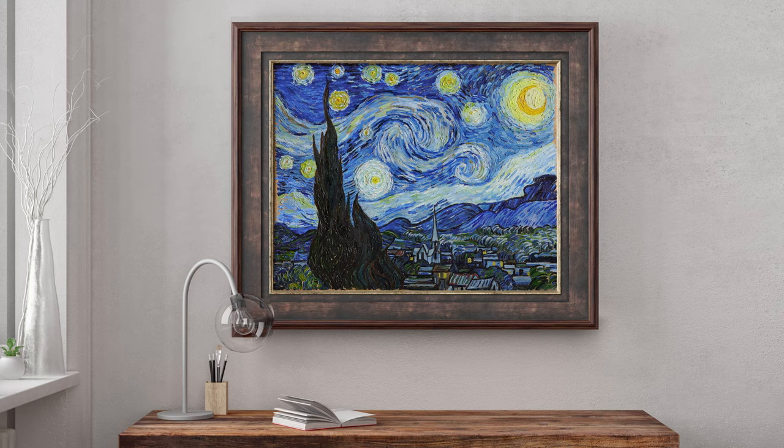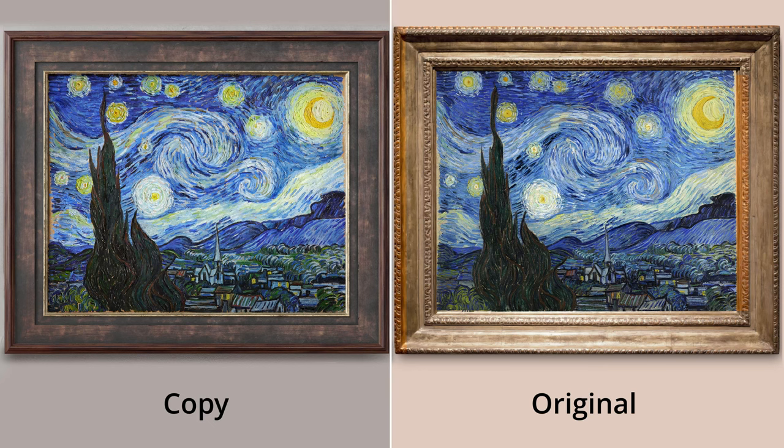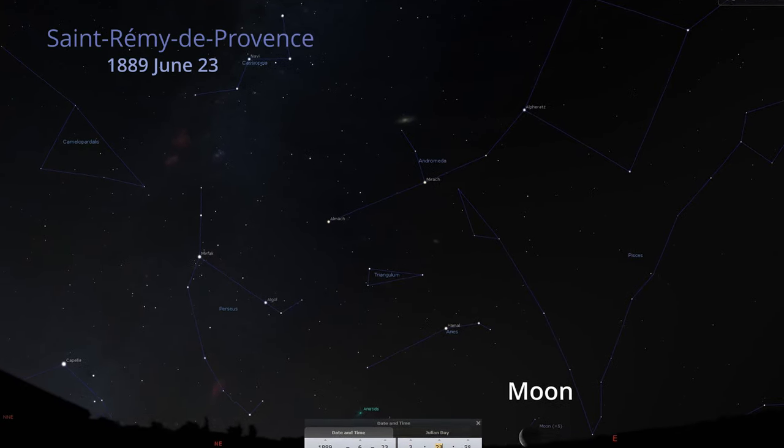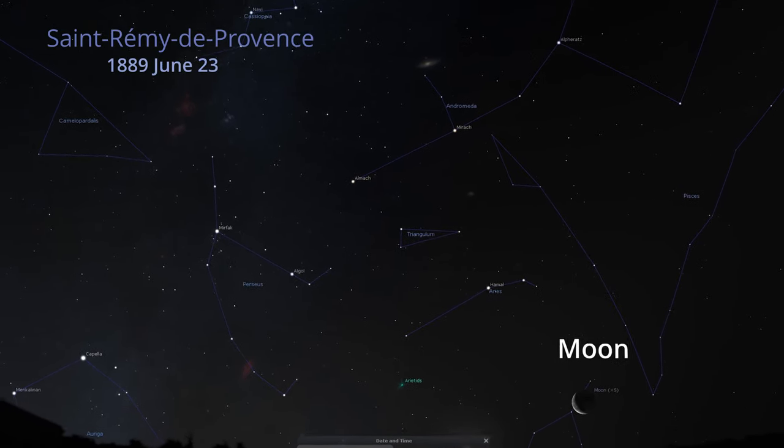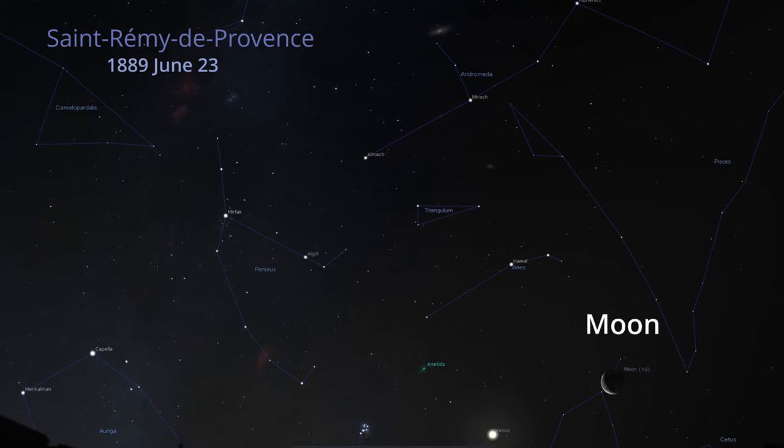Well, we've more or less figured out Starry Night — we can hang the picture on the wall. Let's now move on to some fascinating scientific research. As an astrophysicist by education, I couldn't pass up the opportunity to find out which stars Van Gogh captured that night. We will use the Stellarium program and try to determine the exact date, time, and view of the night sky.